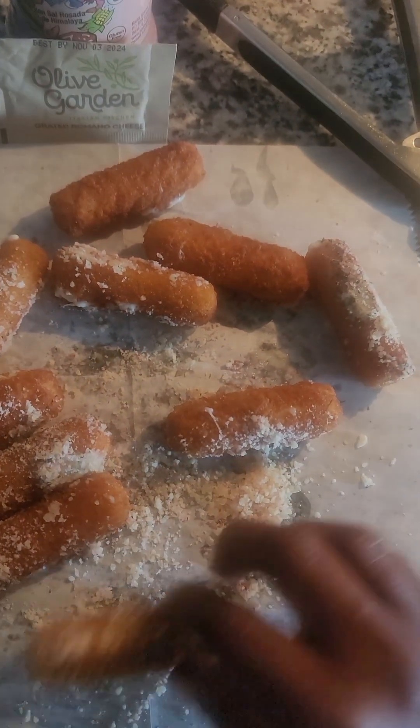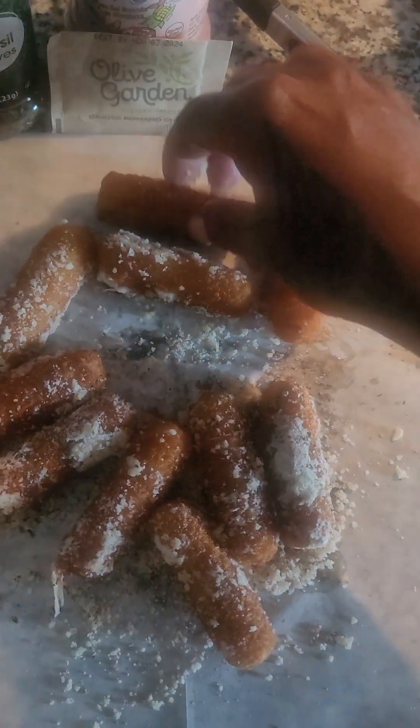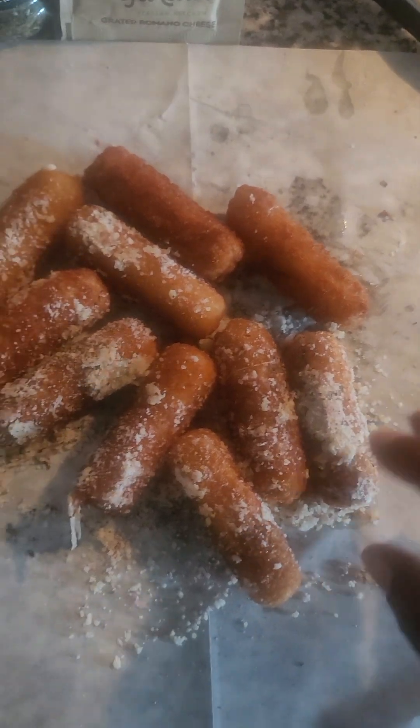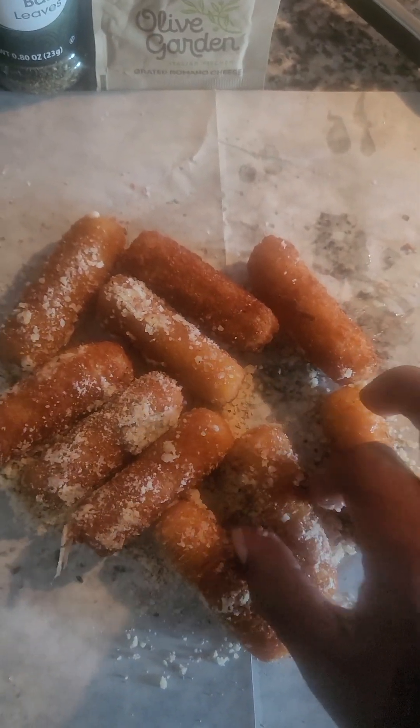Another good idea — you could actually put these in a plastic baggie. Line the baggie with a wax sheet, and that way it'll keep the bag from melting since they're coming out hot. And just shake them up.